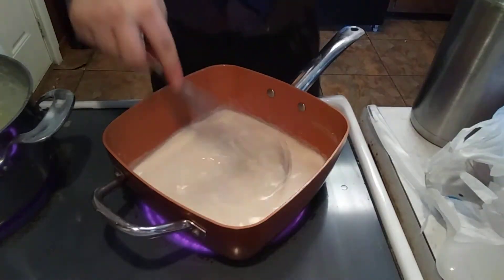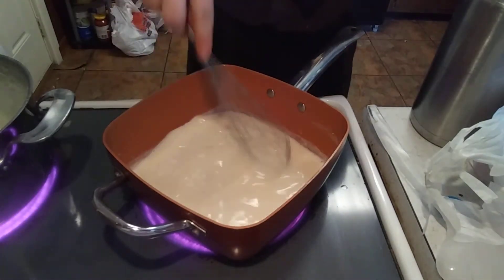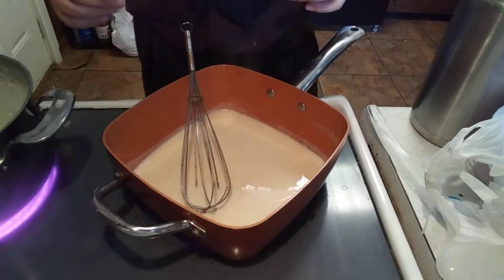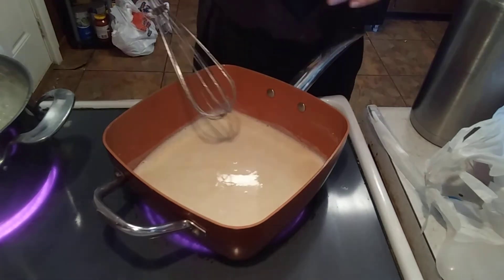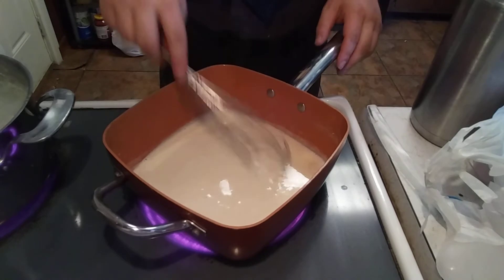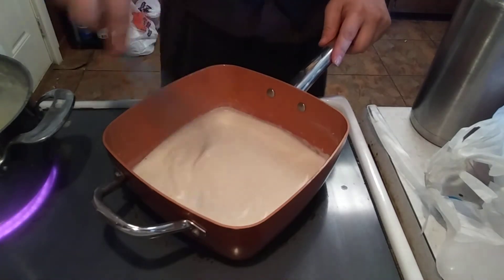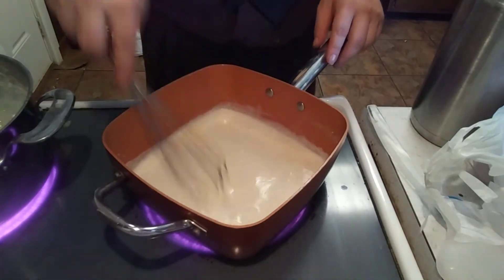You want to stir this until it just about thickens. When it does, I'm going to add some cheese. I opened up those bars of cheese — you get two of them — I might not need both of them. Whatever I don't use, I'll put in a zip-lock bag. See how that is coming very nicely — that is what you want. It's almost like making gravy.